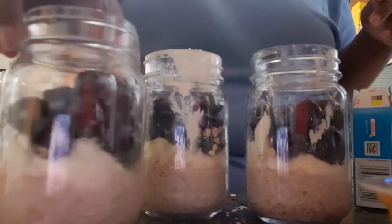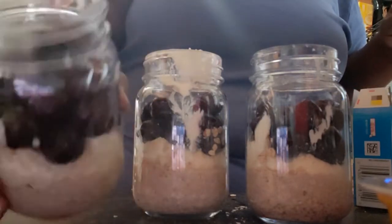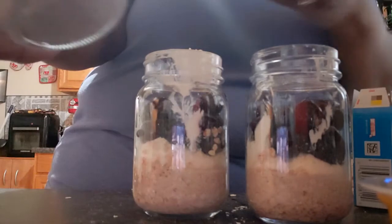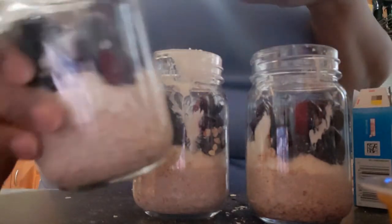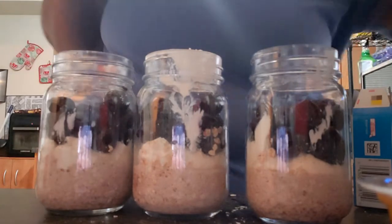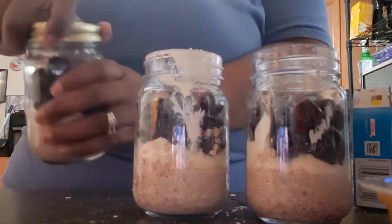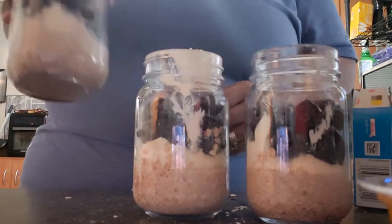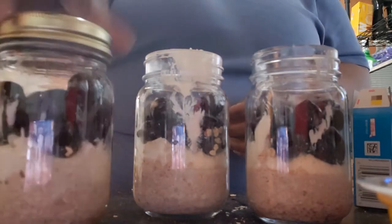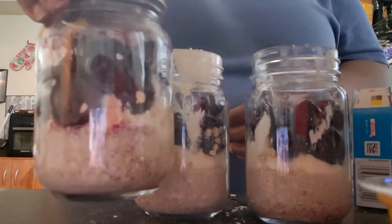And there you go, guys. This is how I set them up to go into the fridge. I'm just going to put my lids on top and put these in the fridge overnight. Then I'll grab one in the morning. I let mine sit out a while because I don't like to eat them cold out of the fridge, but you can eat them right out of the fridge, let them sit out a bit, or warm them up a little.